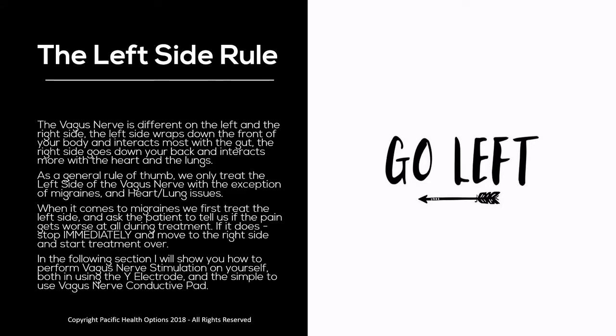Let's talk about the left side rule. The vagus nerve is different on the left and the right side. The left side wraps down the front of your body and interacts mostly with the gut. The right side goes down your back and interacts more with the heart and the lungs. As a general rule of thumb, we only treat the left side of the vagus nerve, with the exception of migraines and heart/lung issues.